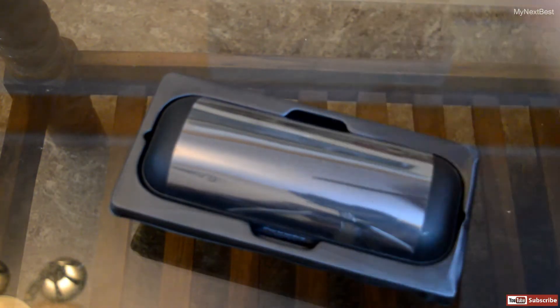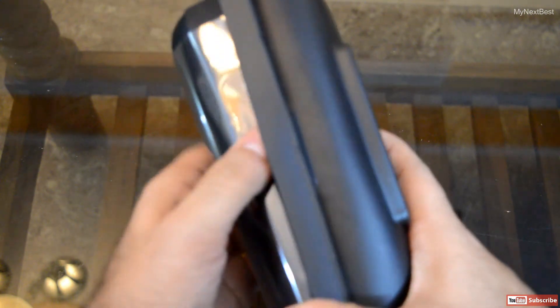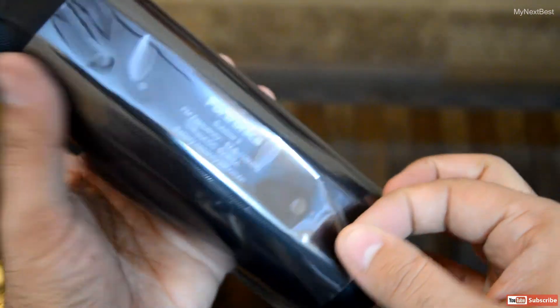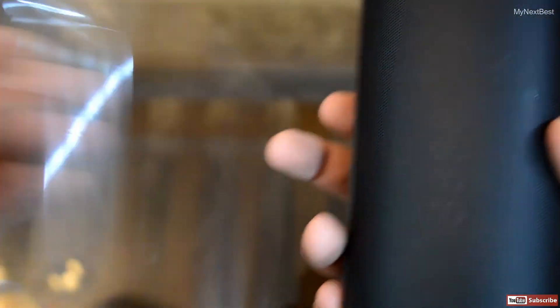That's all we have in the box. Let me just keep everything to the side and look at the unit itself. Here we have the big guy — Portronix Sublime 3. It seems to be quite heavy — around 650 grams, more than half a kilo. It's covered with a plastic covering — let me just remove it. And here we have the unit. Looks quite beautiful, quite elegant, and the build quality is also good.